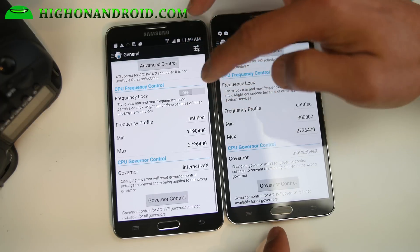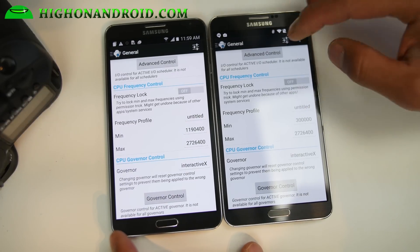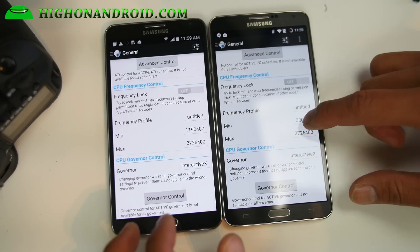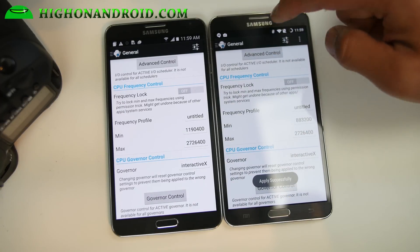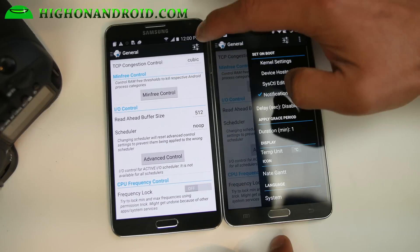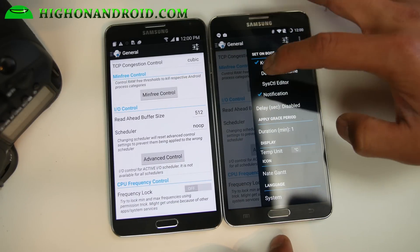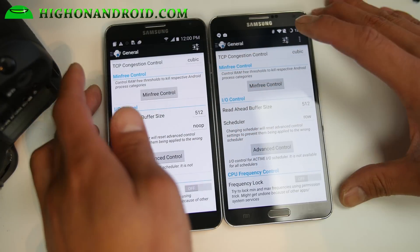You can see I've got it overclocked to 2.72 GHz. The minimum is different but it doesn't really matter — I can set this a little bit higher. Make sure you hit this button up here after you set it. And also if you want to set it on boot, make sure you set kernel settings. That way, after it boots, it will automatically set it back to your overclockable speeds.